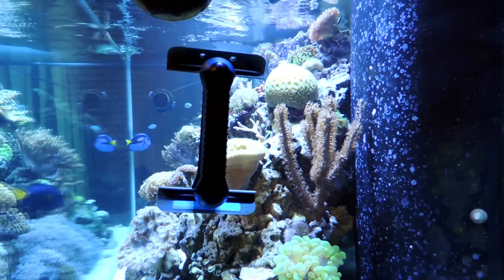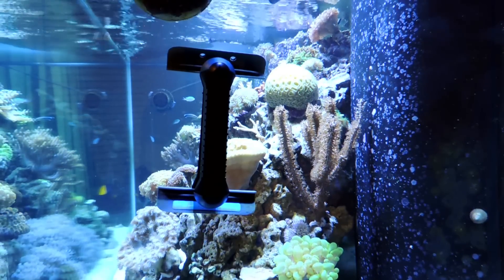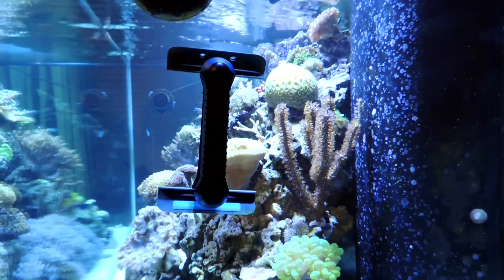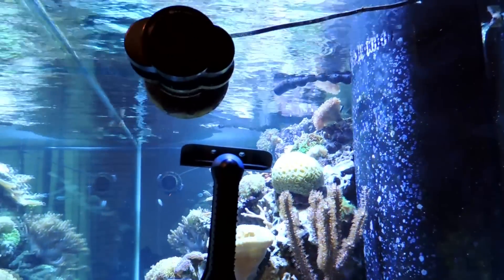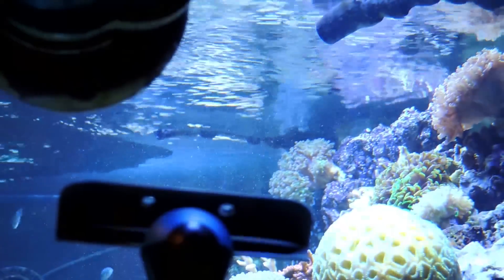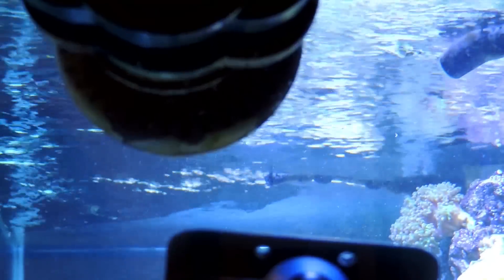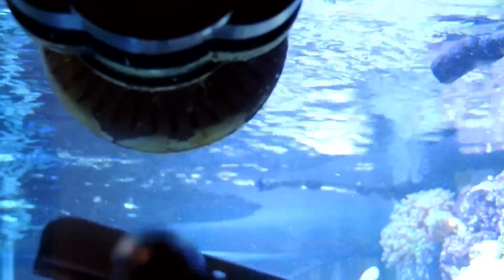I can't speak for an acrylic tank — I've heard people say they have problems with it. But it does all of the normal algae that you would expect a regular aquarium magnet to do. And it also does kind of this hard algae here. You'll know if you have an aquarium — you get this stuff on there, and it'll pretty well take it off. You've got to work it.